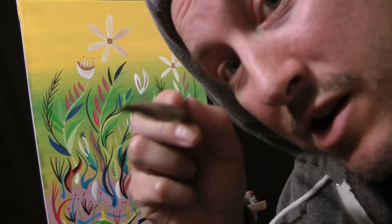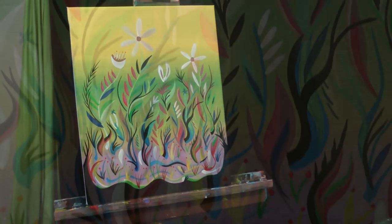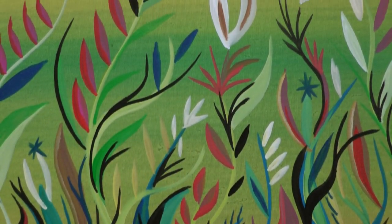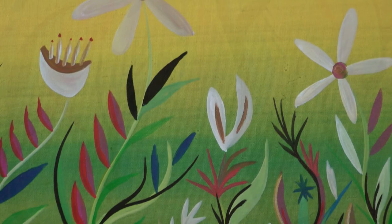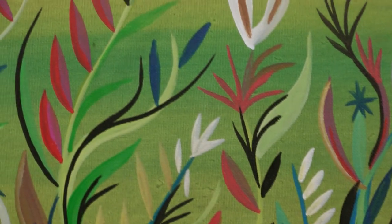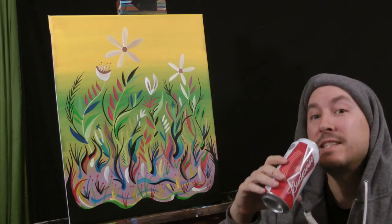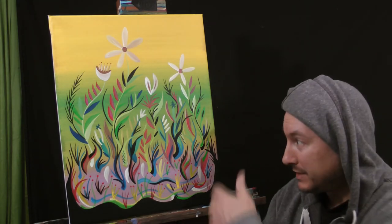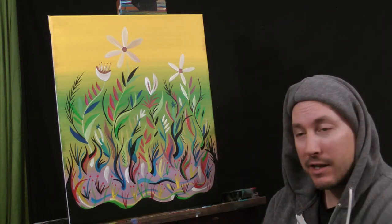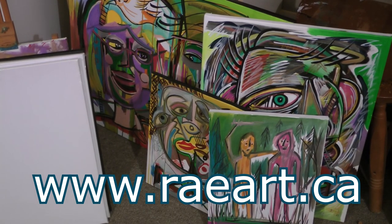Thanks for tuning in to Live Painting with Rare. Cheers guys, see you next time. Good night, folks. Paintings for sale — holler at me if you want a picture. My name is Rare, www.rayart.ca.